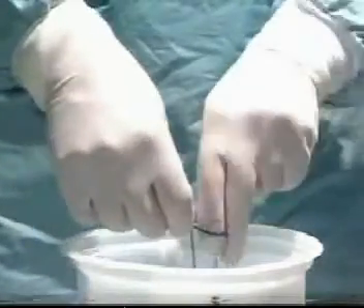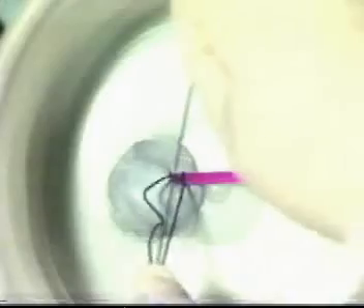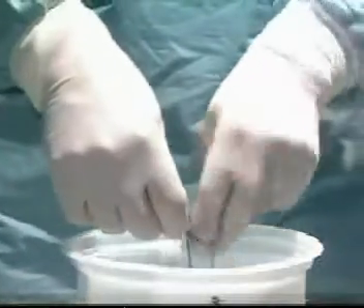Exert no tension on the vessel itself, but tie against counter-pressure from the index finger. Then tie a further throw outside the body, snagging it down with the index finger and tightening it by counter-traction against the finger. Do a third throw for security and snug it down.